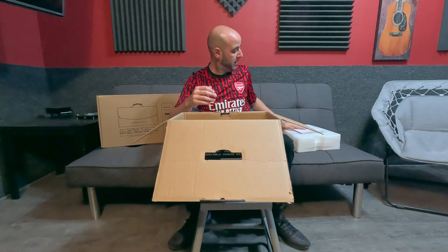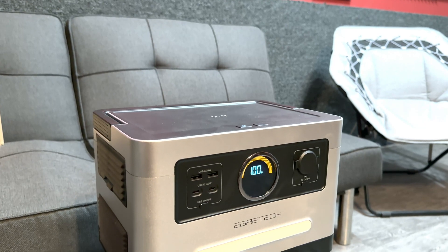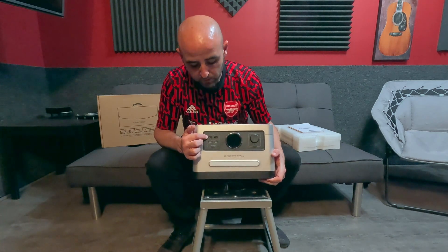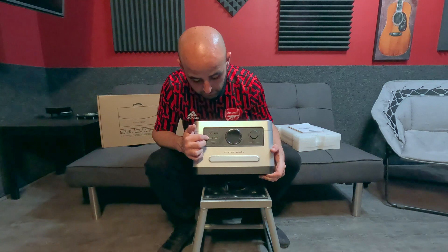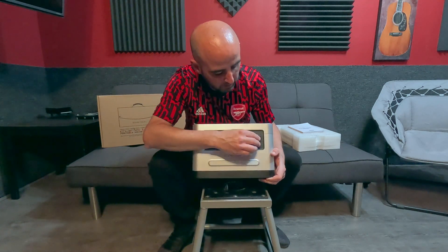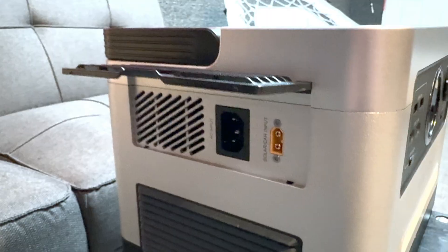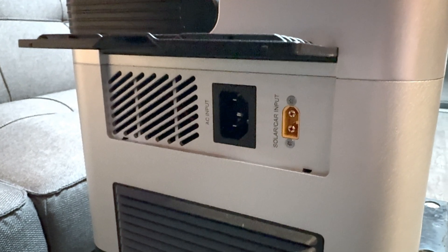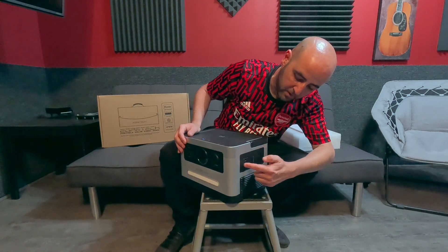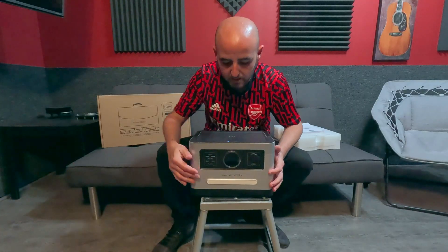So we've got the user manual and the charger, and here's the unit itself — pretty nice, slick design, I like it. Looks like we've got two USB-A ports in the front, two USB-C at 100 watts, a USB on/off button, a DC charger on the side, a connection to charge it using the wall charger, a connection for the solar panel, and on the other side we have two AC wall outlets which we're going to use today to charge an e-bike.